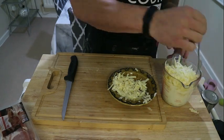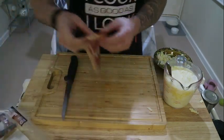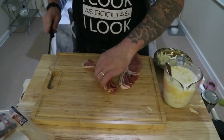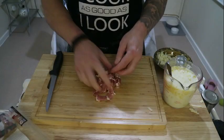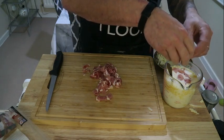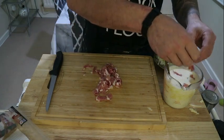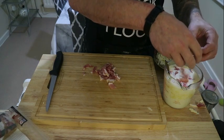Cheese and bacon in this case, so grate up the cheese and add it in. Cut about four rashers of bacon up fairly fine and get that added in too. I've found you're better off just dividing the bacon up like this, otherwise it can clump together and you just get a couple of big clumps. And obviously always remember — after handling raw meat make sure you wash your hands.